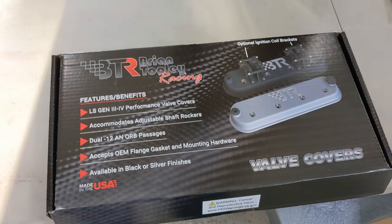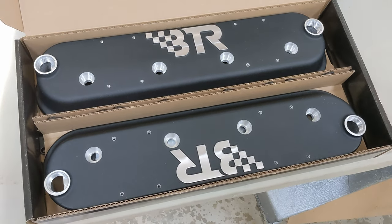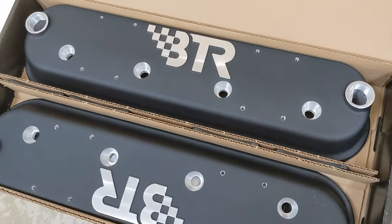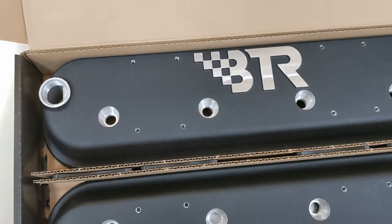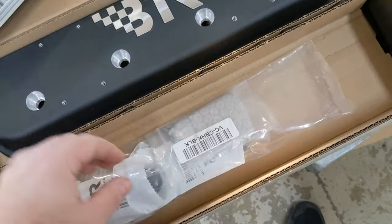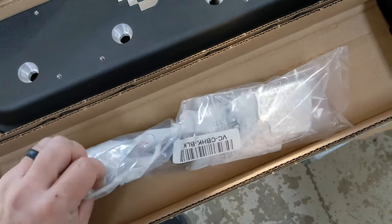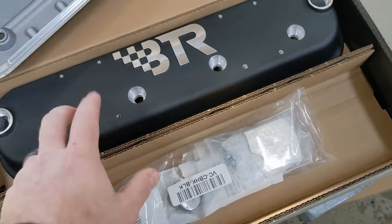So let's check these things out. We ordered the black with the coil mounts on them. Both me and Steve like to have our coils on our valve cover - it just simplifies everything, and engine bays get full when you put coils and wires all over the place. This is what you get when you open up the box. They are really really nice - they did a good job engineering these things. All of the bolt holes look really clean. When you flip it over you can see how it accepts a stock style gasket. It also comes with all the necessary hardware - you've got one plug for one side of the valve cover, an oil fill cap, your baffling, and the hardware to mount the coils since this is the coil style.